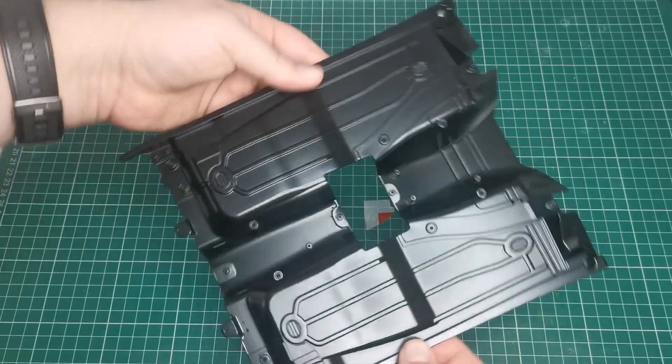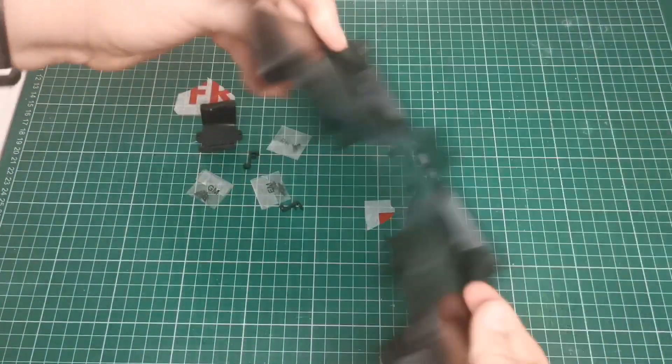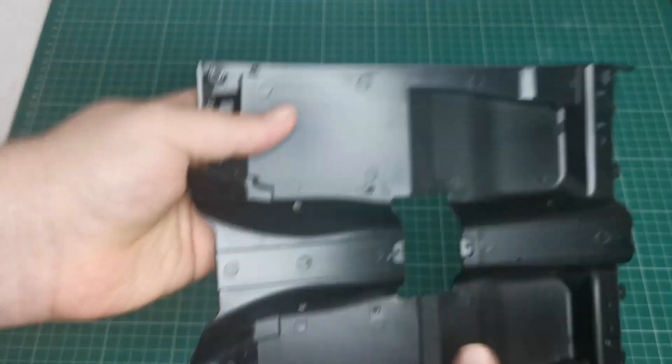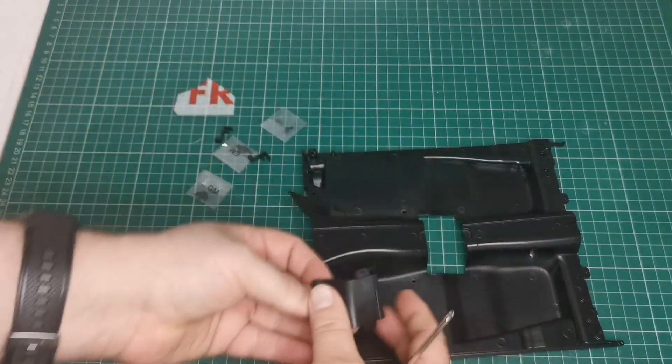So we've got the floor plan — this is our big floor plan section, which is the under-seat section of the car. What we're going to do first is fit the central column.